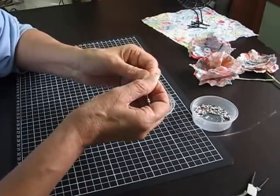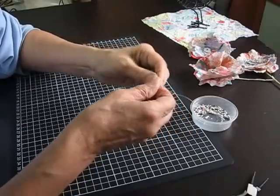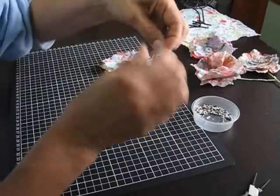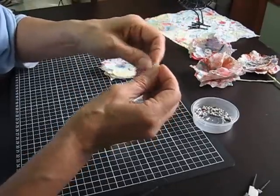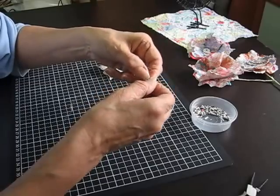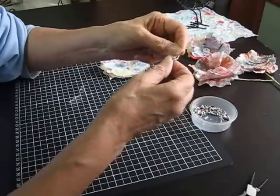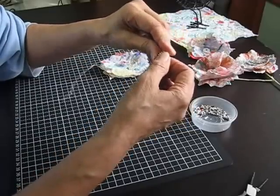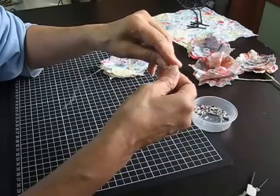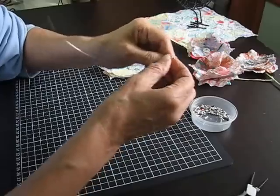I sort of spread the loop out a little bit so I can get the beads round a bit further, because you can always tighten it back up again afterwards. This is probably the most fiddly part of this, but I like having a centre with a bit of a difference to it.